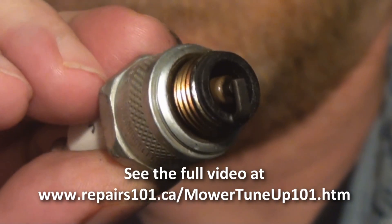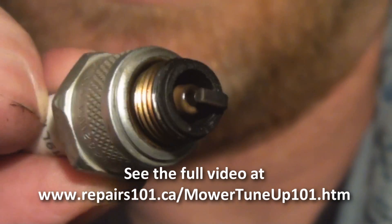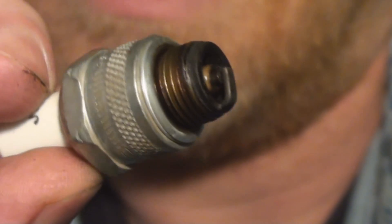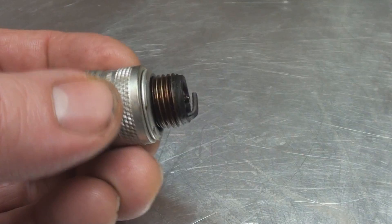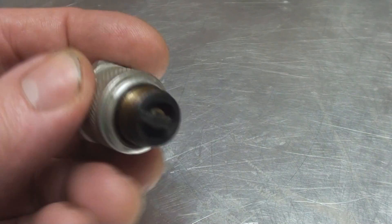It's quite clean. It's got some blackness to it, but there's no large deposits. Looking at the insulator around the electrode in the center, that's not cracked — that's very important. Inspect the insulator. Here's the insulator on the outside; that's the electrode. The spark plug is a little bit blackened, a little bit fouled, you would say.